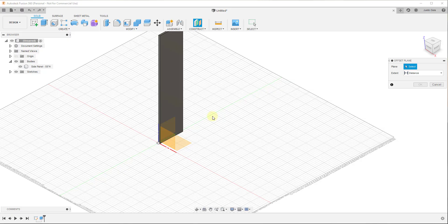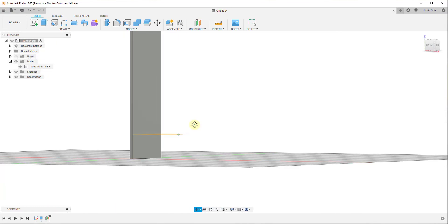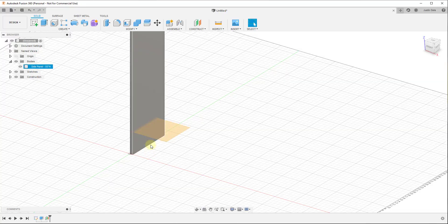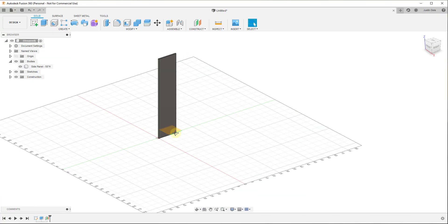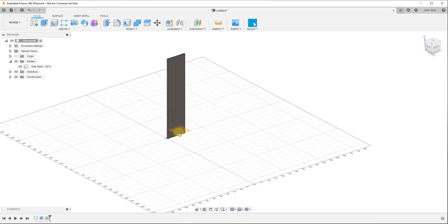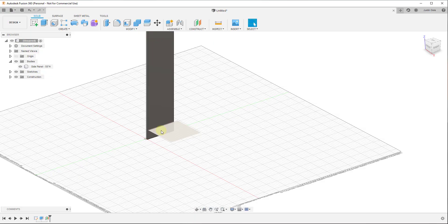We'll do a Construct Offset Plane. We want to start with the base piece, click on it, and you'll notice a little arrow where you can move this up and down. I'll type in a value of six inches and hit Enter — that gives me a plane six inches above the ground plane. Actually, six inches may be a little high; let's make it four inches instead. I'll add another offset plane and type in a value of four and hit Enter. Now we can rough out our base shelf piece.